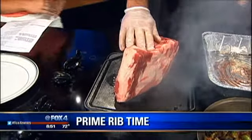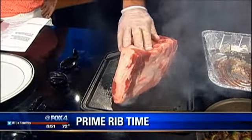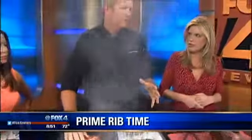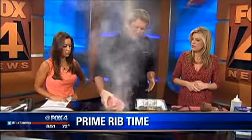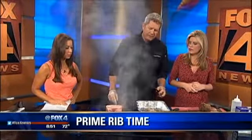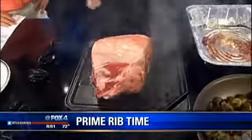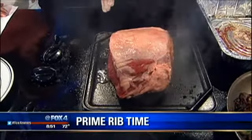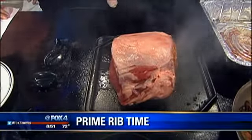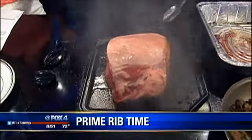You just want to sear it, and that way it keeps all the juices inside whenever you're roasting it, because you're going to roast it at really slow temperatures — say 200 to 220 degrees for several hours, depending on the size of the meat. I usually use a thermometer to get the internal temperature. If you like it medium-rare, you want to get it to about 120. Then take it off and let it rest for 10 to 15 minutes before you slice it.